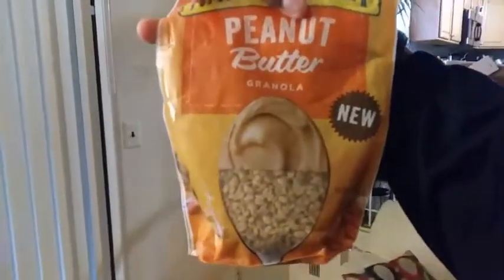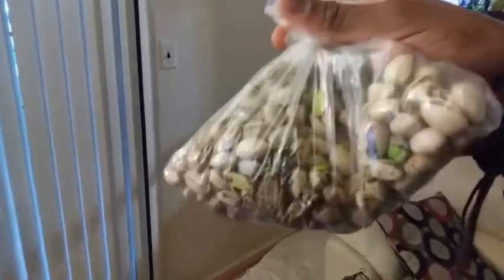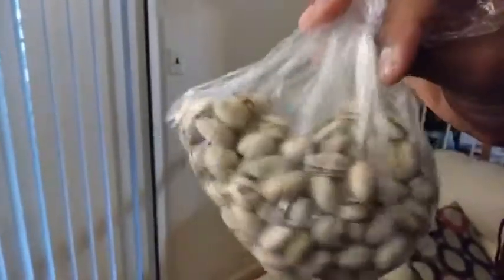I snack on peanut butter — get my protein in — peanut butter, granola, Nature Valley. So this is one of the things I snack on throughout the day, as well as cashews. These are my snacks, this is what I eat throughout the day. Supplements only — proteins, ultimate aloe for my heartburn, the isotonics for my vitamins — and the little snacks. Which fills me up and gives me everything I need, and then I eat a real dinner at night.